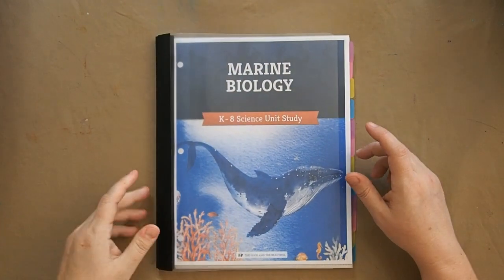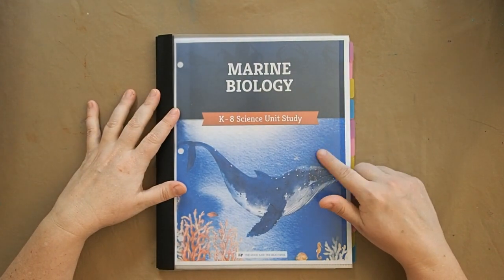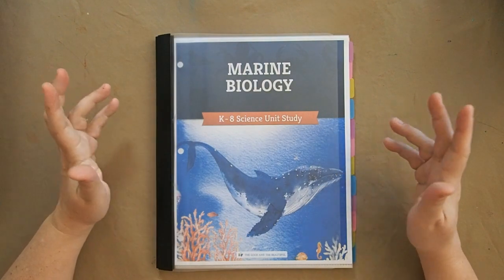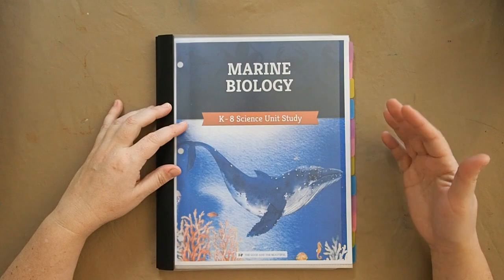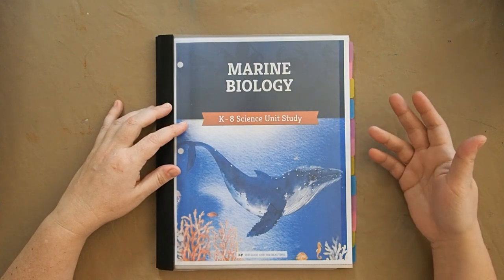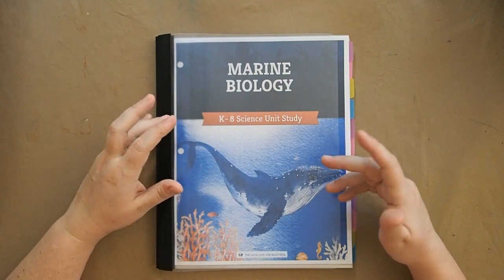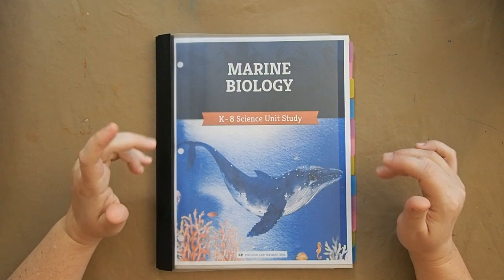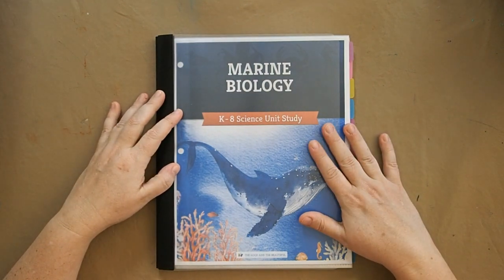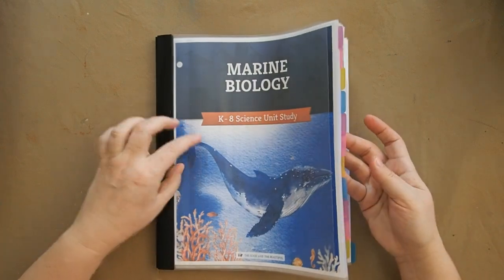Typically I take anywhere from three to four months to slowly buy books, pre-read them, and create our own unit study around them. So I looked online and found that The Good and the Beautiful had a 'join our newsletter and get one of our unit studies for free' offer. I've been looking at these unit studies for a while — they have a lot of appeal because they're already put together with crafts and things included. It's free, so I downloaded and printed the marine biology unit and have it all tabbed out.